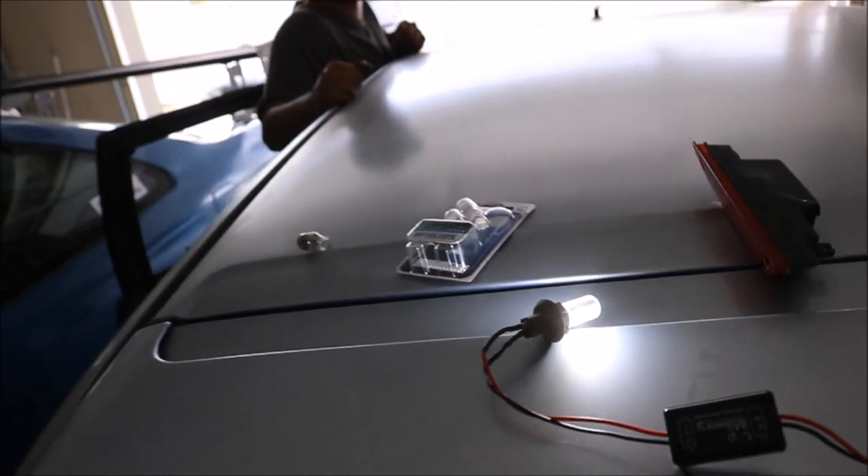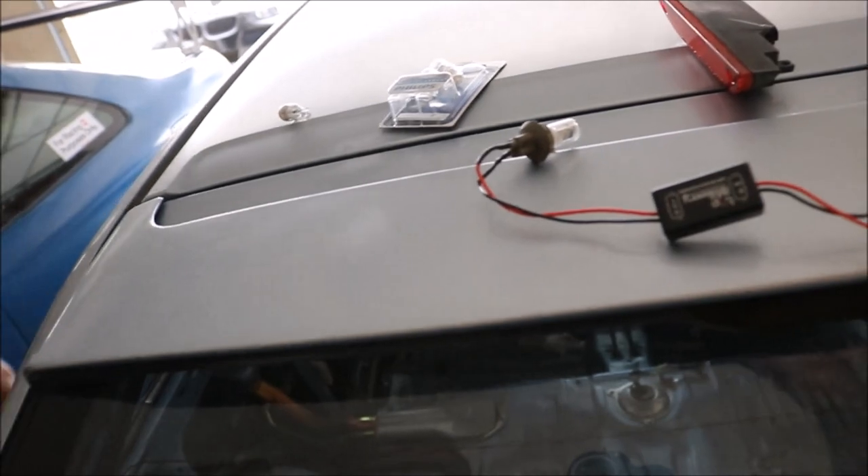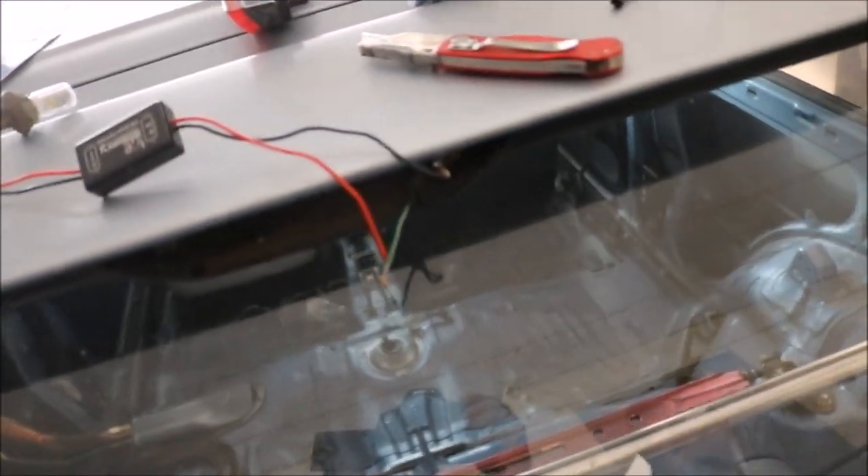Oh yep, there you go — it just keeps blinking! That's pretty badass. Yeah, so it blinks three times fast, then three times slow, then it stops. Wiring is good — now my boy's gonna solder it. LED is pretty bright, I know.